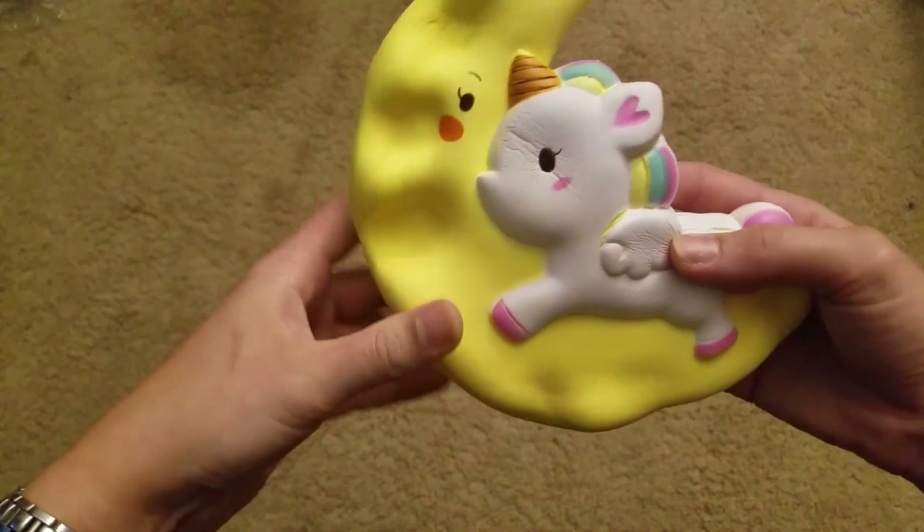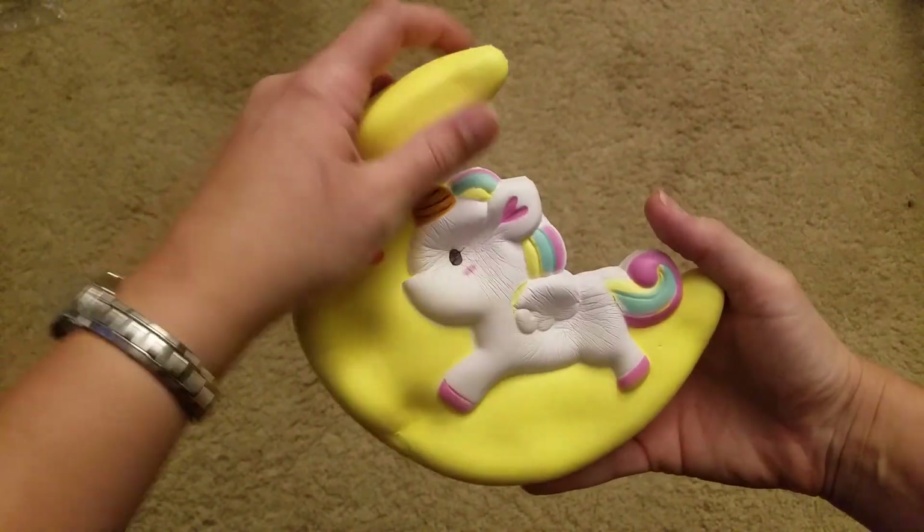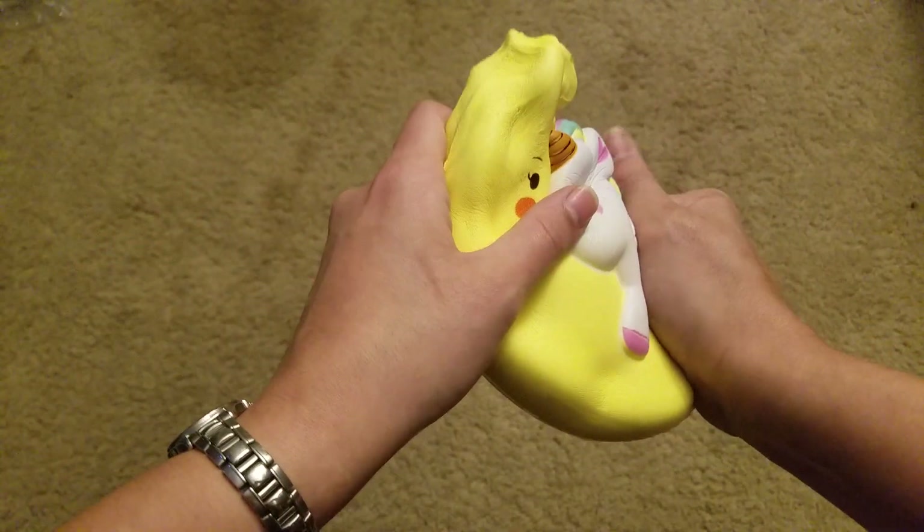When I first started collecting I saw little ones of these and I was never really into them. But then when I seen a review of this big one, I was like, I'll get that one — that one seems legit.